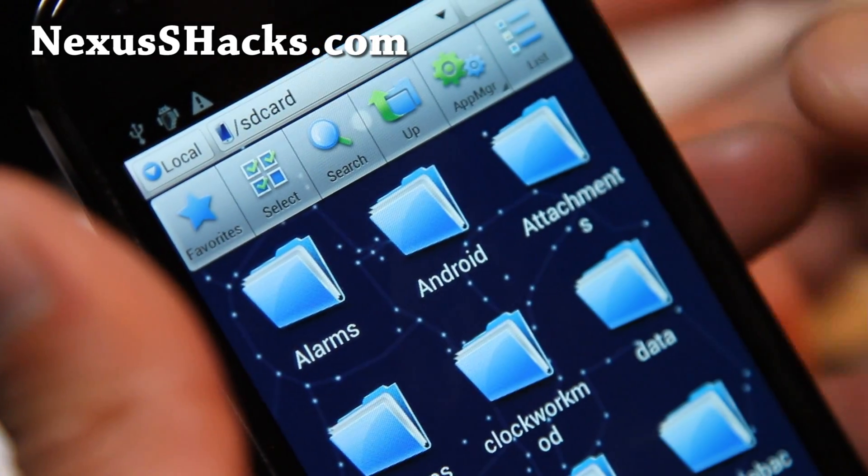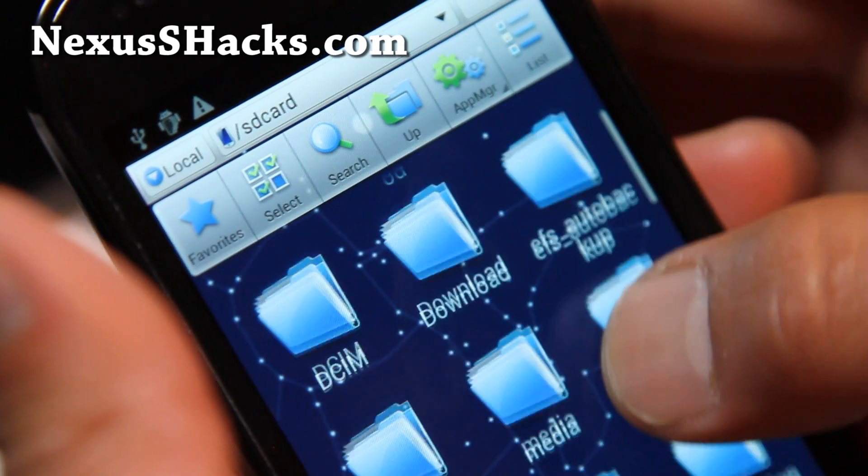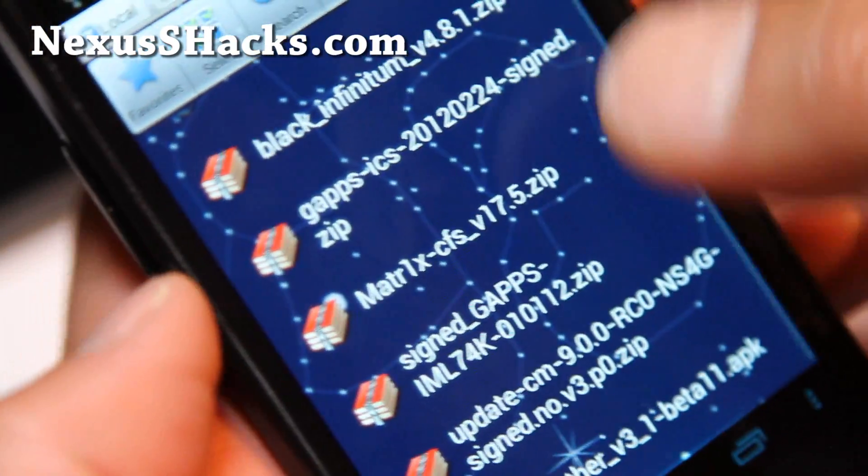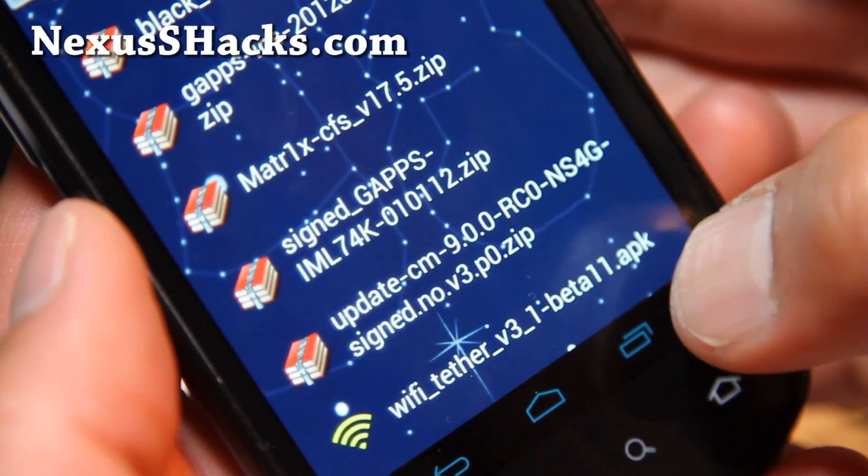Go to your SD card and then go to the download folder. You can hit that to make it into a list, and go find the file you just downloaded, which is the Wi-Fi Tether app.